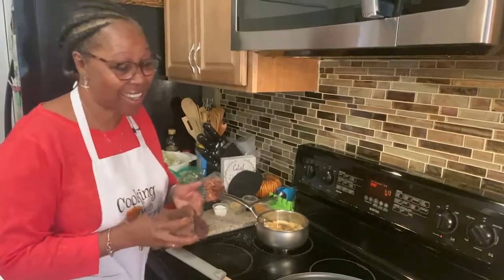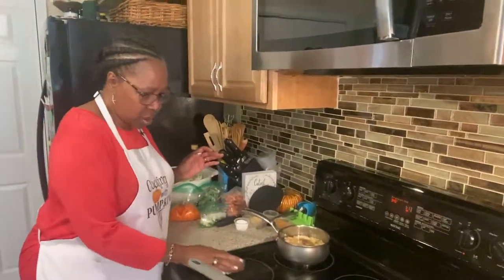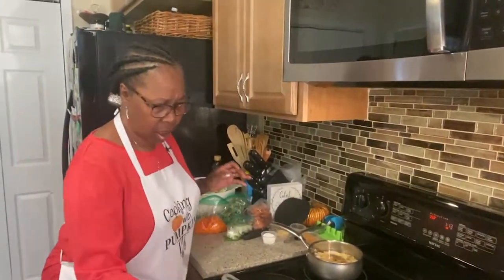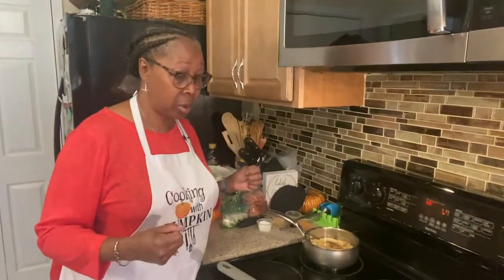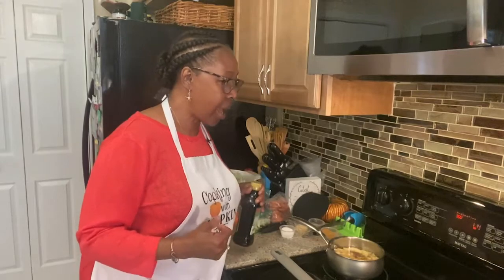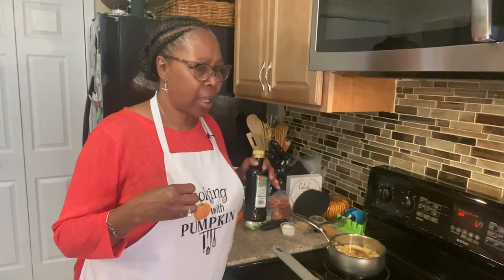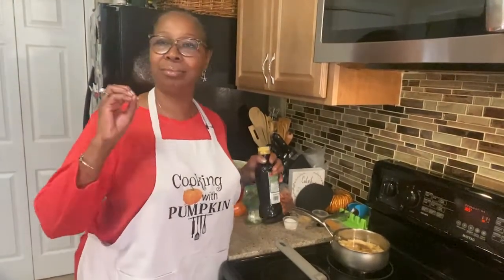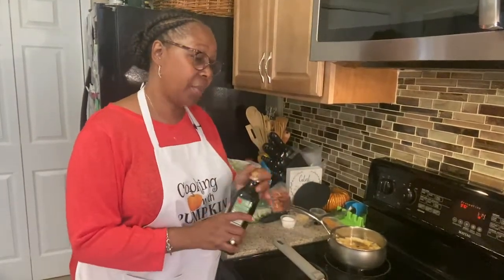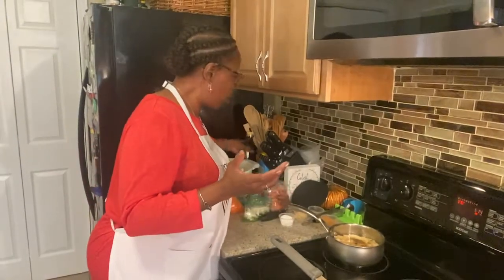Now I'm getting ready to work on the cabbage. Cabbage is one of the oldest vegetables — it's a year-round vegetable and you can do so many different things with it. Now they're even baking cabbage. You can add peas to it, pasta, all kinds of things. Of course, everybody loves bacon — they usually fry their bacon and then make their cabbage. But I'm going to try to be a little healthy, so I'm going to just use olive oil. For my vegan lovers, this is a recipe you can use.